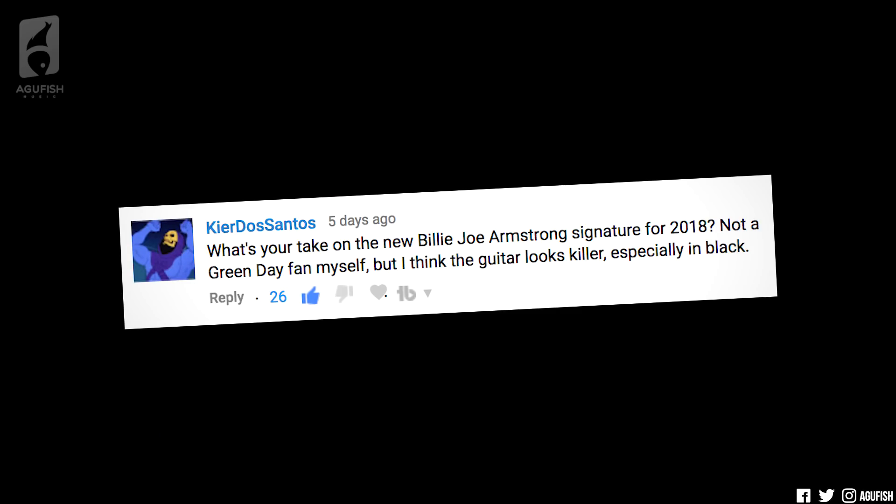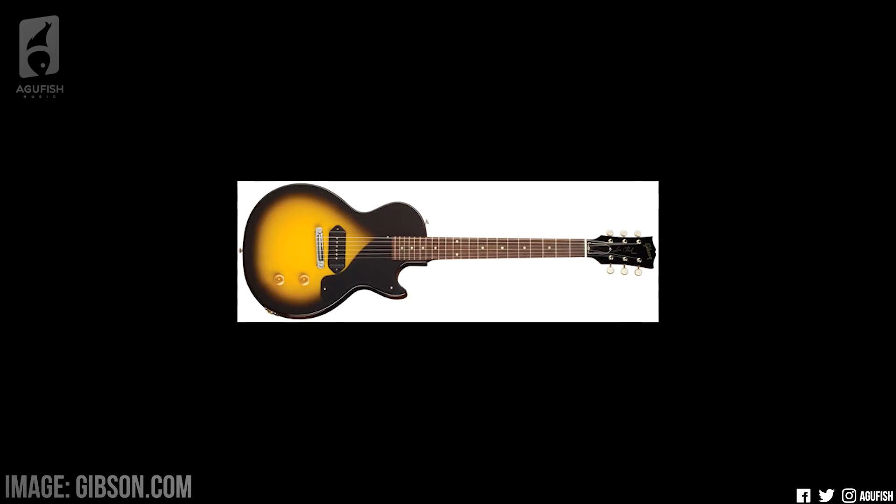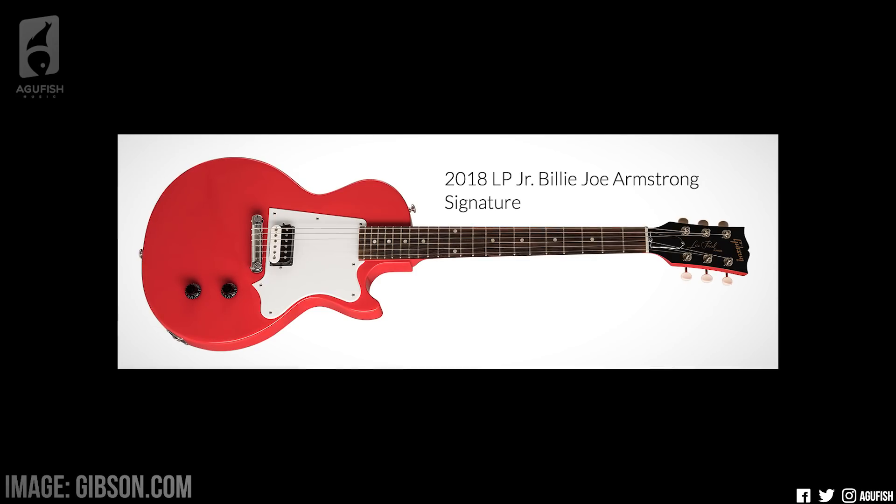What's your take on the new Billy Joe Armstrong signature for 2018? Not a Green Day fan myself, but I think the guitar looks killer, especially in black. Honestly, I'm kind of torn on this one. So Billy Joe Armstrong is of course the frontman and guitarist for Green Day, and Gibson has just announced a new signature Les Paul Jr. This isn't his first signature model with Gibson, it's not even his first Les Paul Jr. signature model with Gibson, but this is the 2018 version.